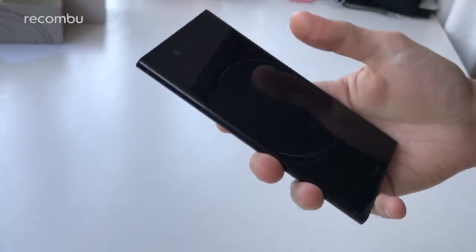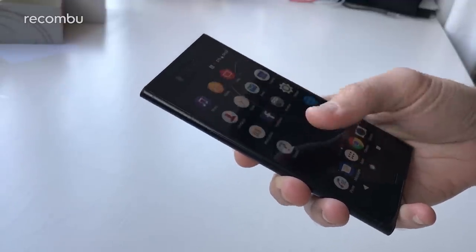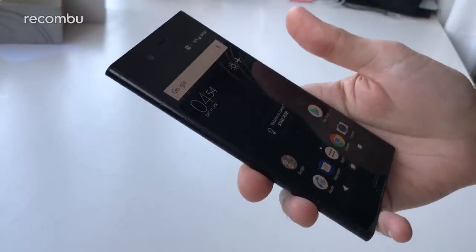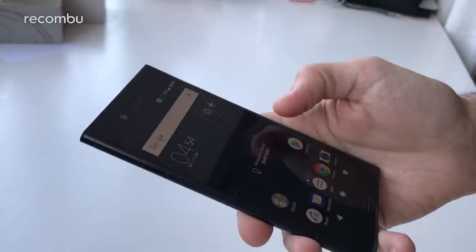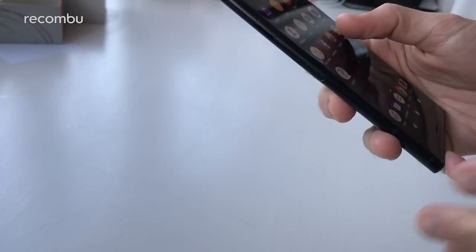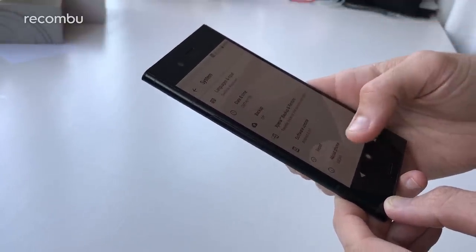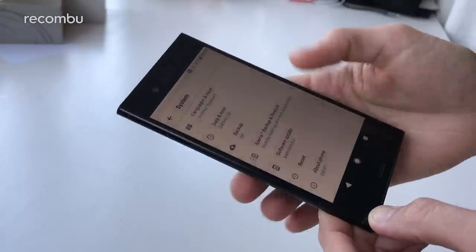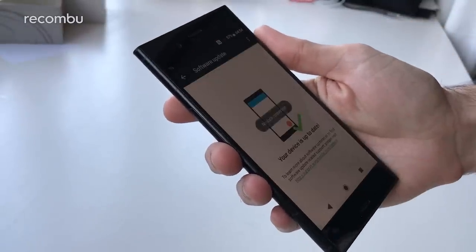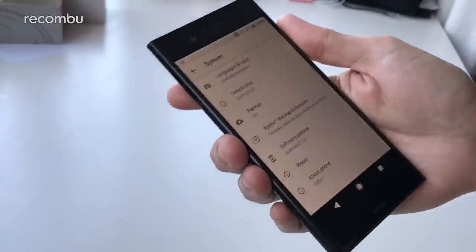Here we are into the interface. It looks like it's already been set up — one of the Sony guys has already done that for me apparently. But it'll be a typical Sony setup process we'd imagine, all the usual Wi-Fi setup and the rest. As you can see there's Sony's usual overlay on top of Android. This is actually running Android Oreo which should be coming with it at launch — which is great. Android 8.0.0.